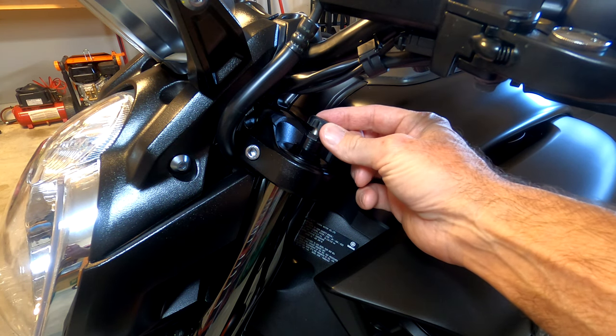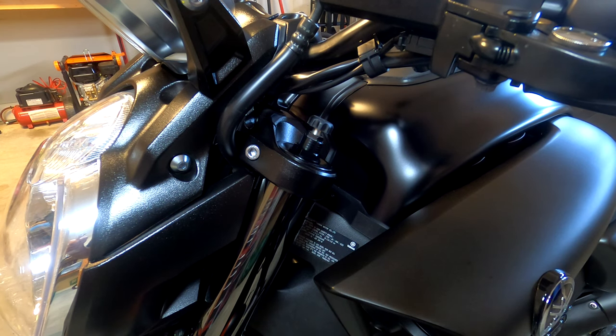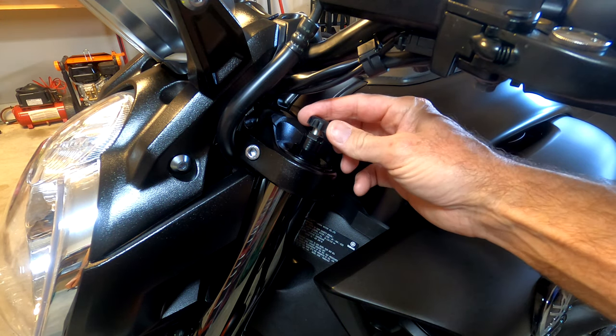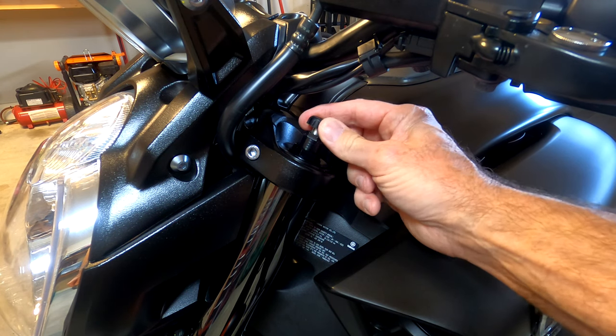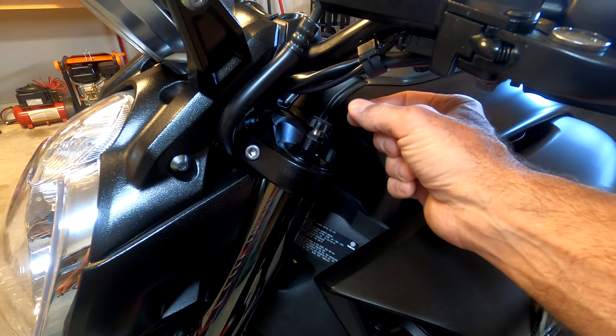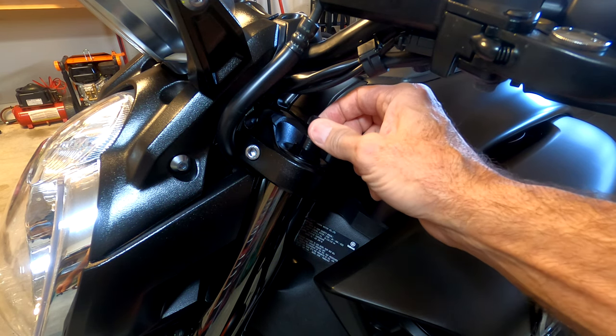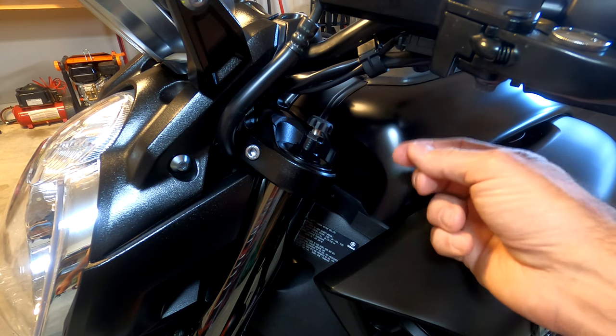The top adjustment is for rebound damping — basically how fast or how hard you want the front fork to return to its normal position after being compressed. To increase that force, you would turn the adjustment knob clockwise. Conversely, to decrease the amount of force, you would turn it counterclockwise. You will feel and hear that there are clicks.